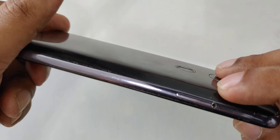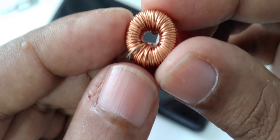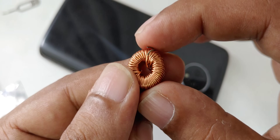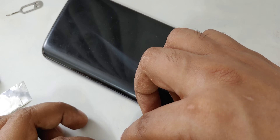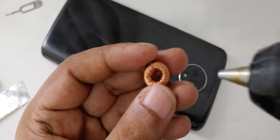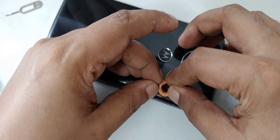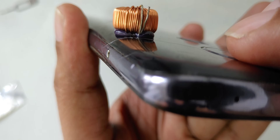Now here is the SIM side. What you need to do is put a small coil — a simple magnetic coil isolator conductor. You can find it easily on eBay or Amazon. It's approximately 3mm thick and 15mm in diameter. Put some hot glue right here and place the coil exactly on top of the SIM card section.